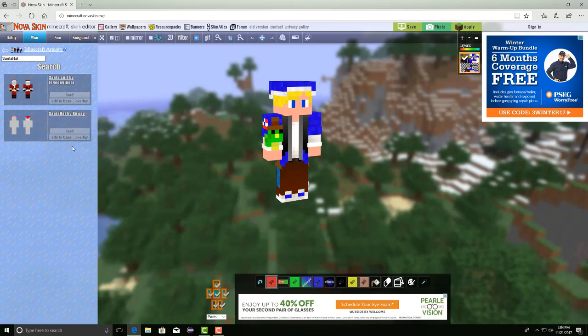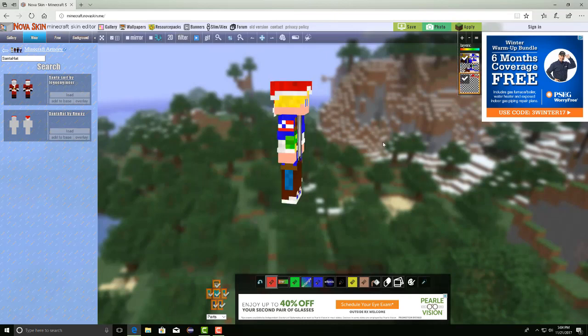Let's say we just want to add a simple Santa hat. You're not going to hit "load" and you're not going to hit "add to base." If you hit "add to base," it will literally add it straight over your skin and you won't be able to erase it.